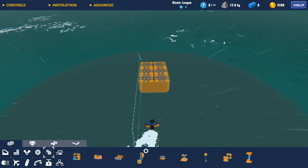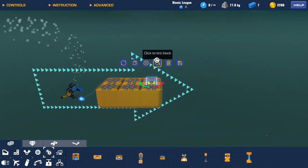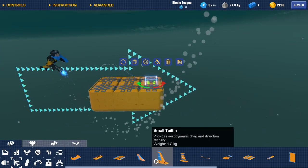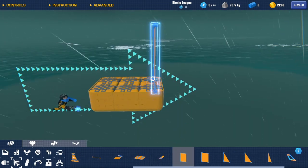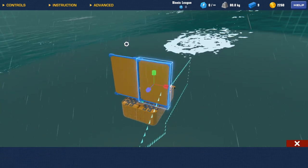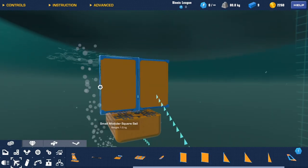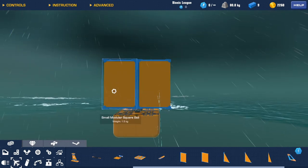Then go into here and get a rotating servo. Put it at the front. We'll grab ourselves two small sails — copy one across, spin it round. What I've done there is got it so the edge is on the outside, so when this collapses, it'll collapse inwards.